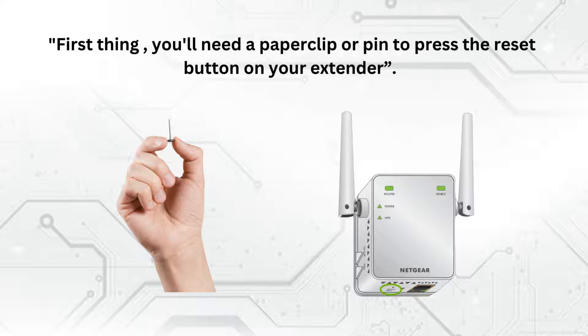First, you'll need a paper clip or pin to press the reset button on your extender. This button is typically small and recessed, so a pointy object will help you access it.